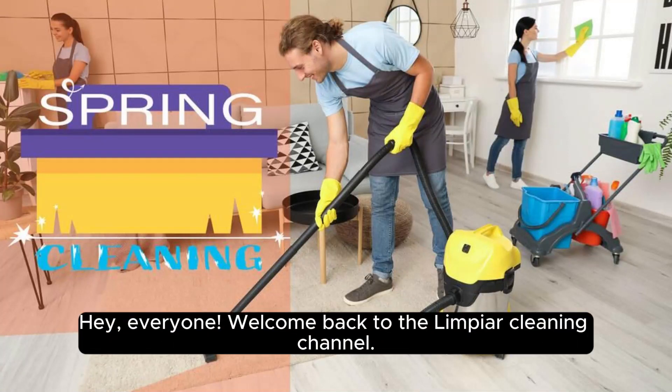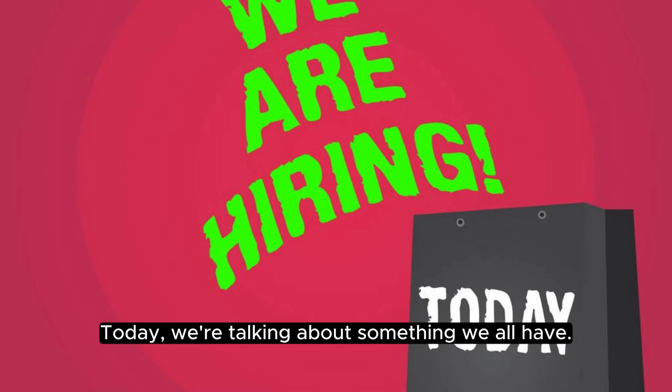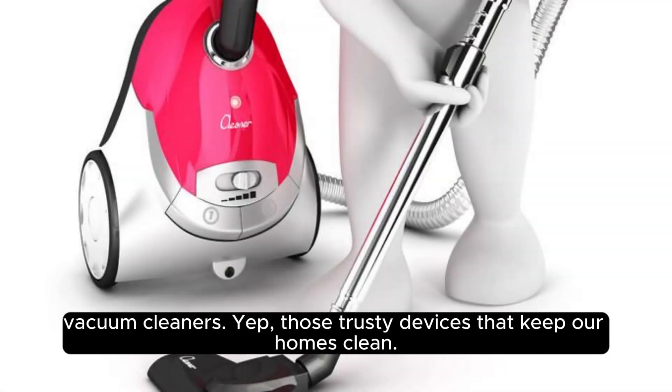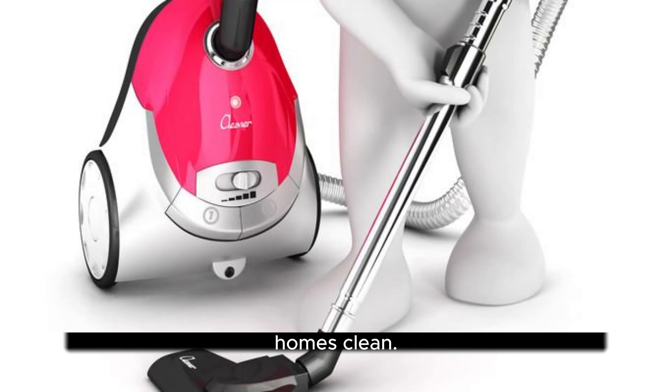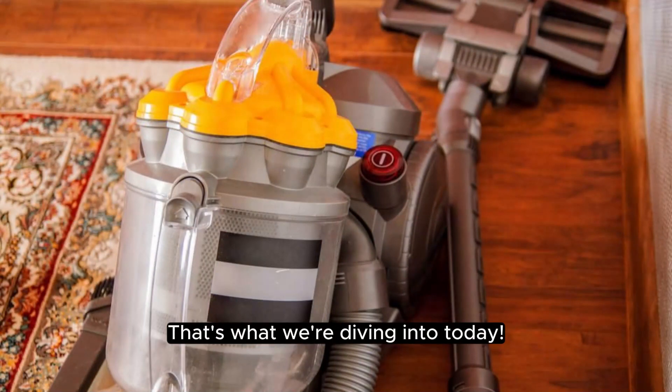Hey everyone, welcome back to the Limpier Cleaning Channel. Today we're talking about something we all have — vacuum cleaners. Those trusty devices that keep our homes clean. But do you know how to give your vacuum some TLC? That's what we're diving into today.